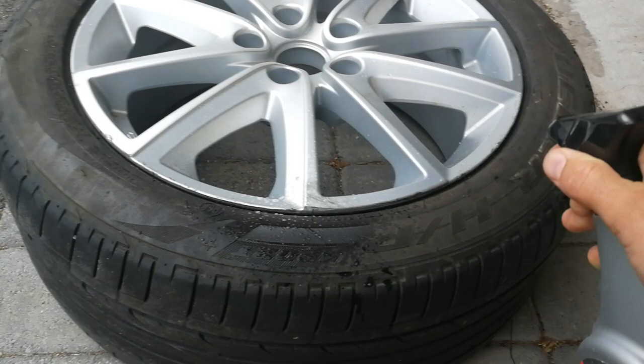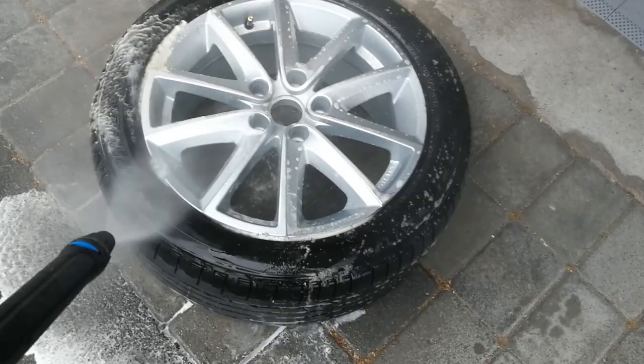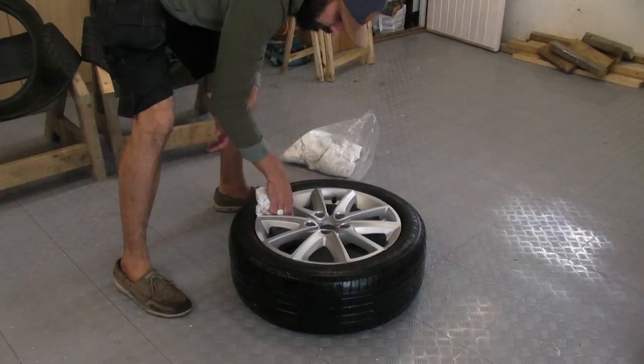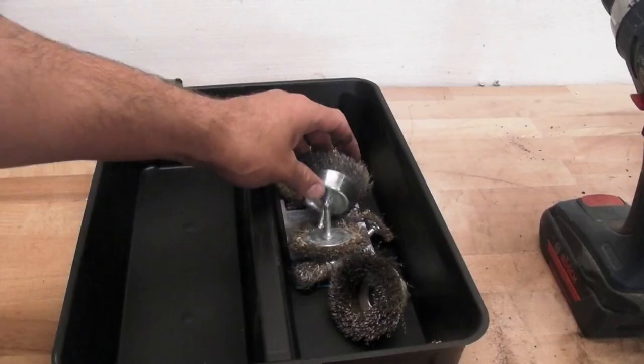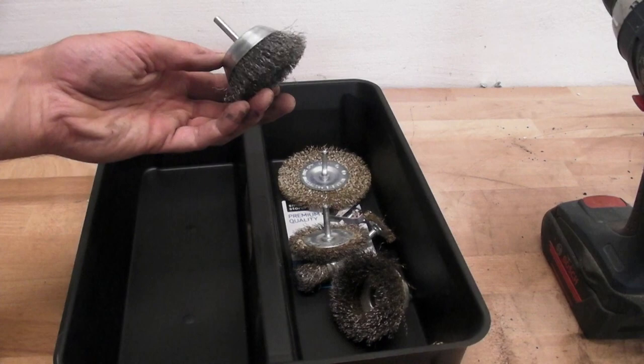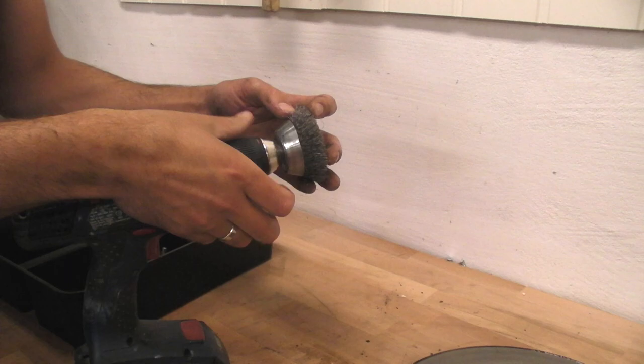Something felt a bit dirty after we put on that tyre, so I had to give it a bit of a wash. That was going to give us a good base to start with anyway. Up next was the brake disc. I found this one in the bin at my local mechanic. It was a bit rusty so I decided to use my wire brushes just to clean it up and make it all look nice.